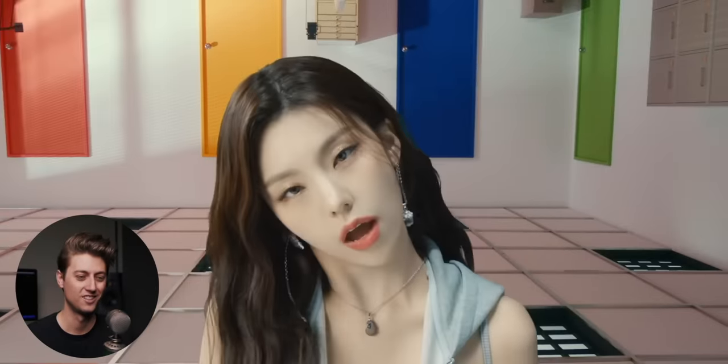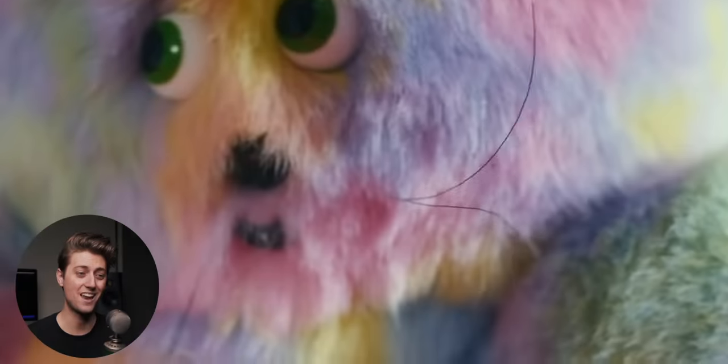I believe they just turned the entire camera upside down and then used her on a green screen — and if her hair was up somehow, perfect. That is a cool transition. I love that.